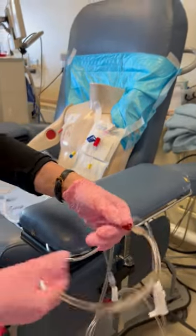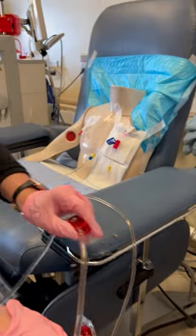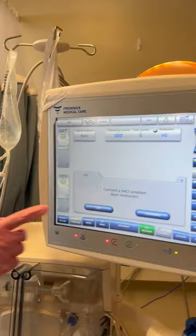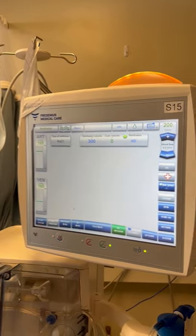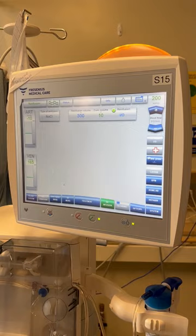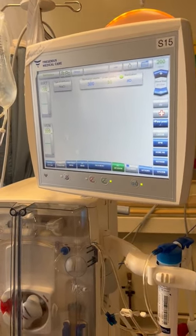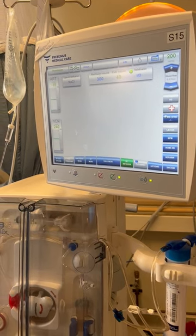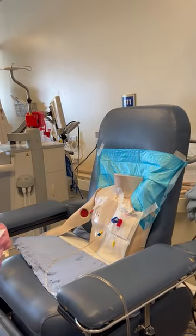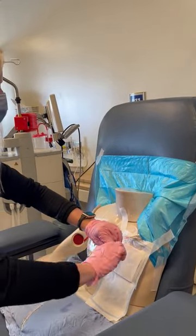We're going to open up the saline roller clamp and the large red arterial bloodline clamp, then hit okay on the screen. Pump speed automatically goes back to 200. The rest of the procedure is much the same as the off procedure we would normally do. At this point, we can clean the tip of the arterial catheter — 30 scrubs.